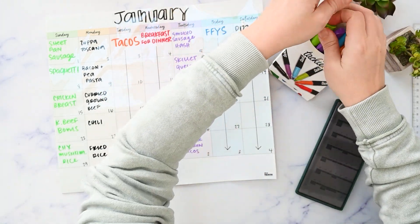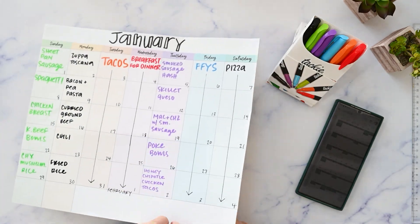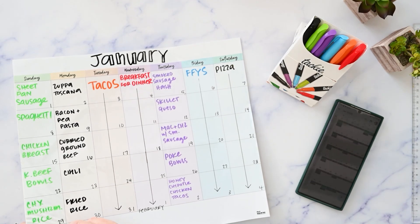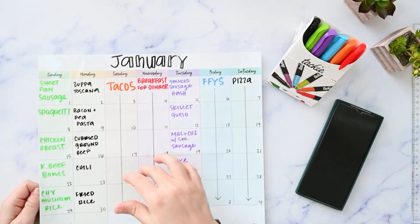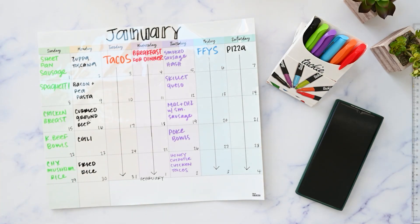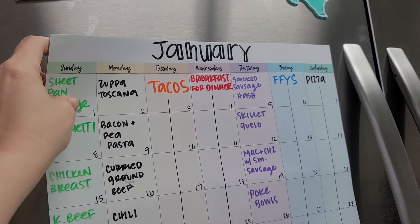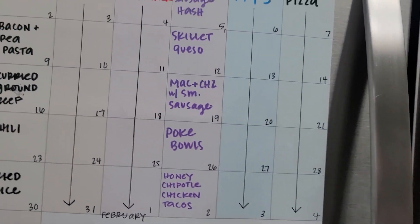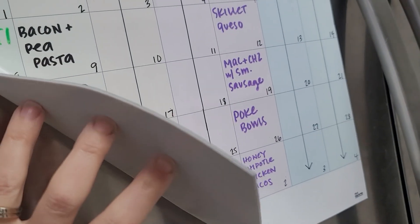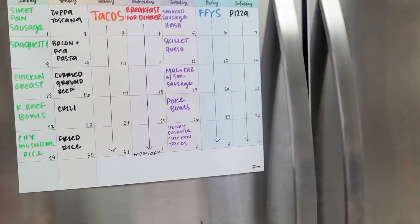Now we have the whole menu filled out. Let me blow on this so it doesn't smear when I turn it over. I'm going to let it sit for a minute, wash my hands, and then meet you at the refrigerator to see how it sticks to my stainless steel but magnet-friendly refrigerator. There are smudges all over my refrigerator because this is real life — sorry about that. It just sticks — it's almost like a foam material on the back. It doesn't stick to my finger but it will stick to the refrigerator, which is pretty cool.